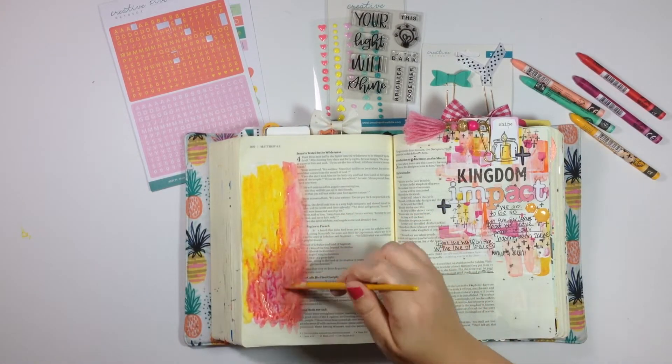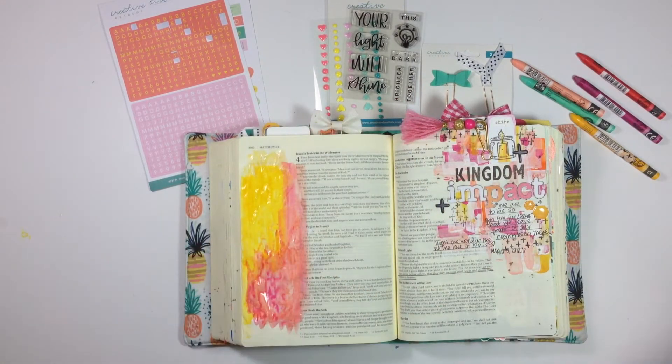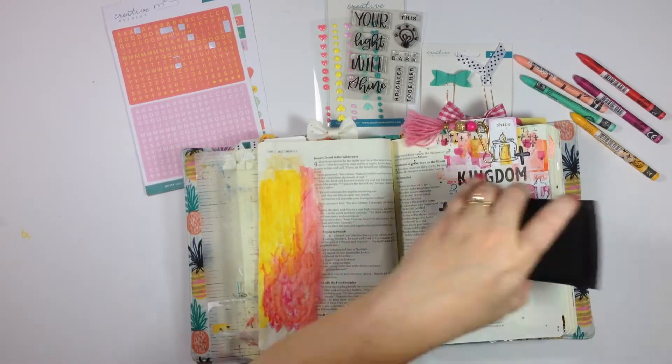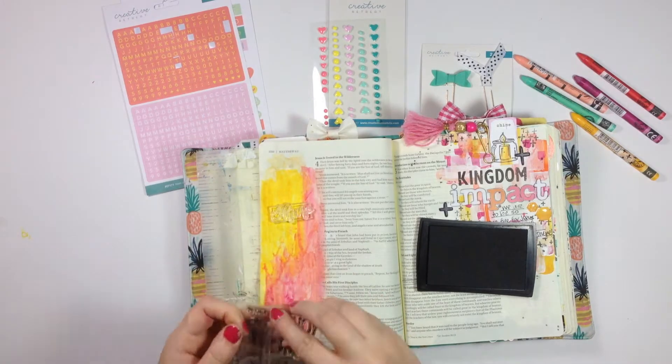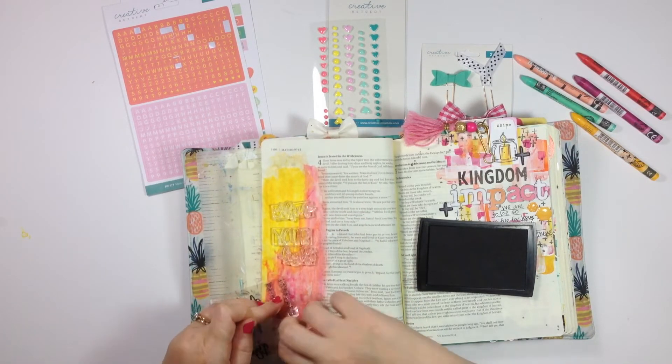There's a little bit of a harsh line where the yellow meets the pink towards the top, and I'm going to cover that up mostly with stamps — but you can see it at the end. So I'm taking the clear stamps and lining them up on the page to make sure the sentiment I want is going to fit and get an idea of the placement before I go ahead and stamp it down.